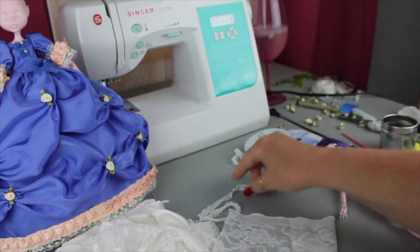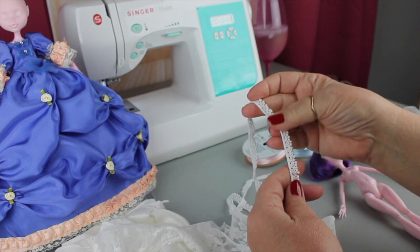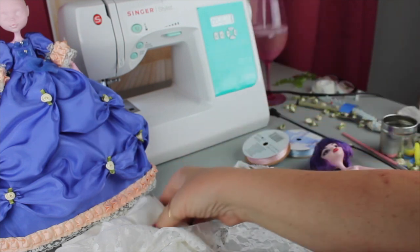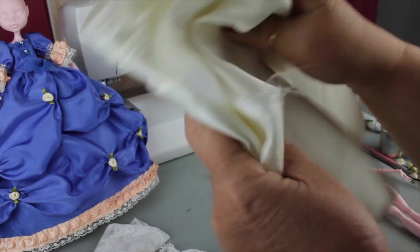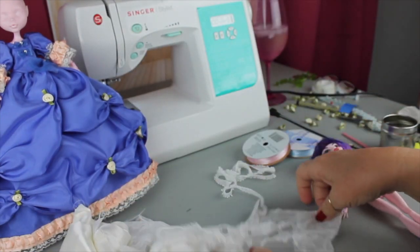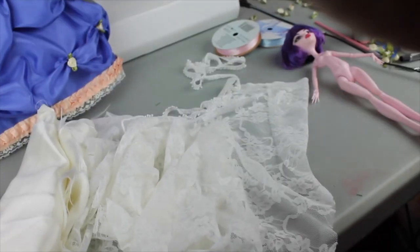The material I'm using for the lace stockings is stretchy, and then I'm going to put this lace on top of the stocking for a little extra decoration. Then I'm going to use some satin for the bloomers.